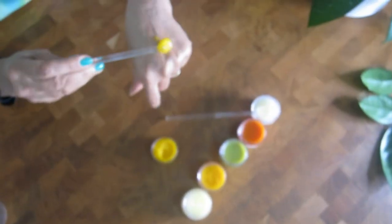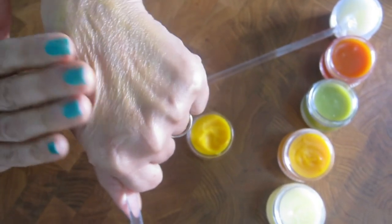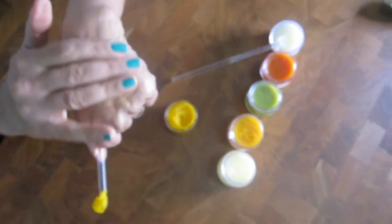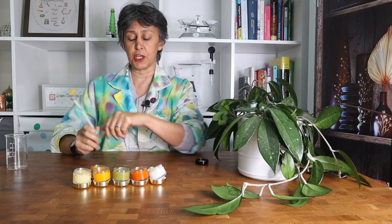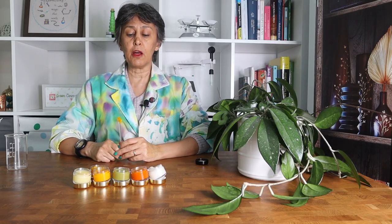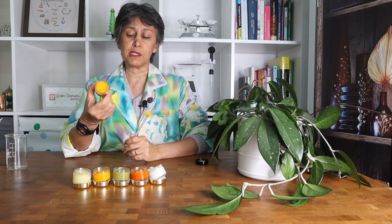It will easily melt over the skin without any greasiness or tackiness. As you can see, you can easily glide it over your skin. At 20% application, follow Svetlana as she shows you how to make this beautiful balm.